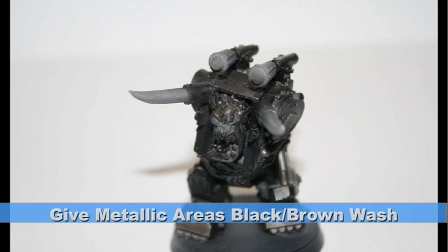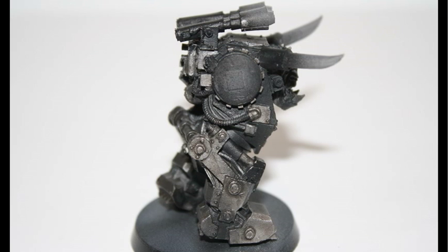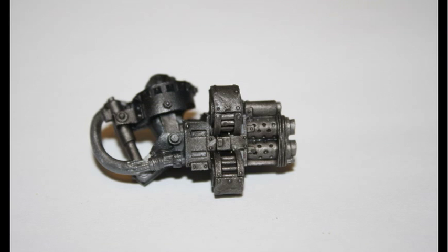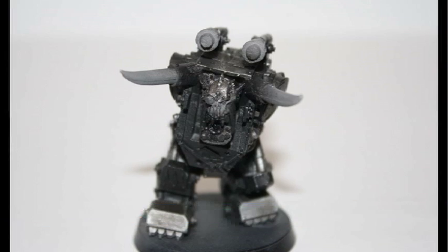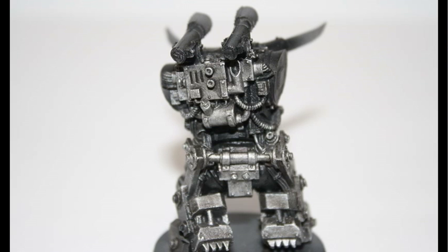To create an older, dirtier look — which is what I was going for on this model — I used a black-brown wash on all the metallic areas, consisting of a one-to-one mix of Devlin Mud and Badab Black. When the wash dried, I did a highlight on all these metallic areas using Chainmail paint. However, I tried to keep as much of the metallic areas the dirty wash look.